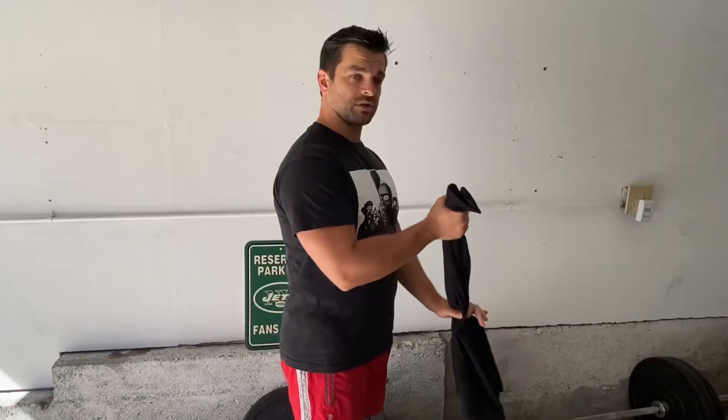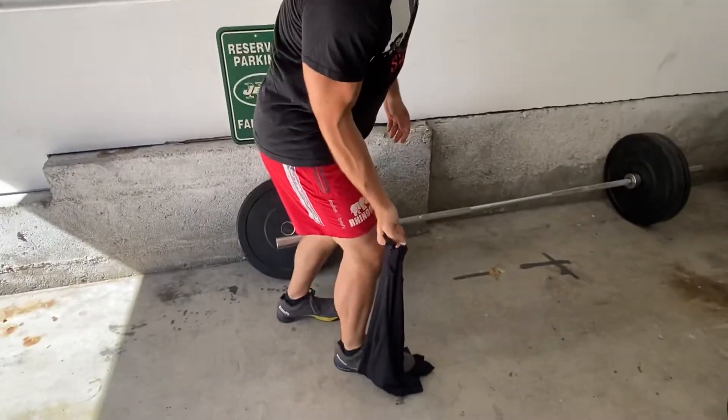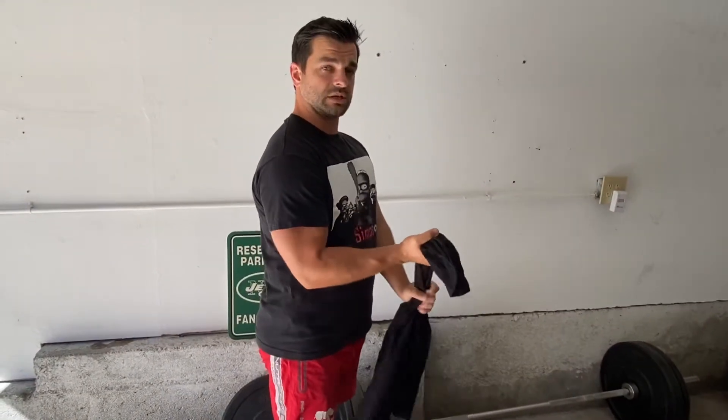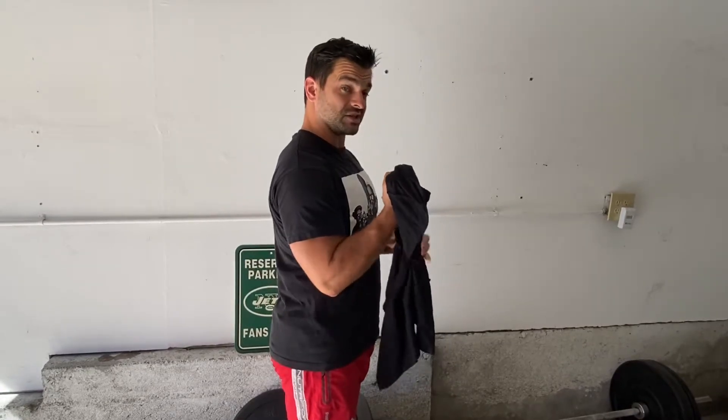All you're doing is using the other hand, or you can even step on it to get a lot more tension, and you're working on pulling from there. I can also bring this up here and now I'm working at this 90-degree concept. I can even get really close and work at a different angle. Whatever the angle is, work on it — you don't need to hold for a very long time, but you want to build up that maximum contraction and build up a lot of tension.